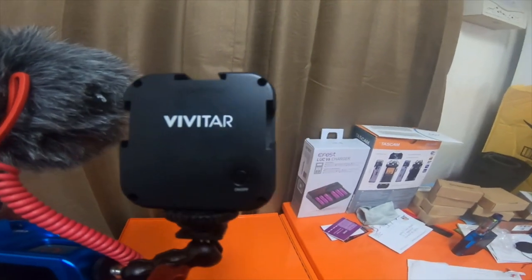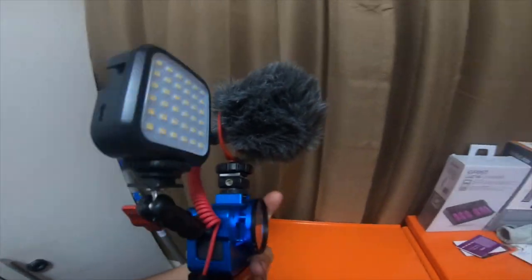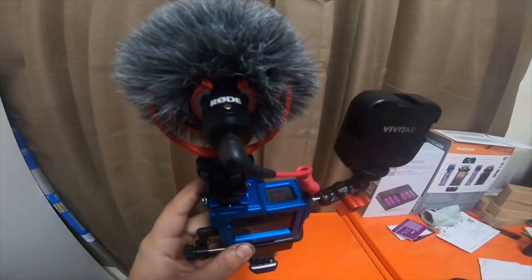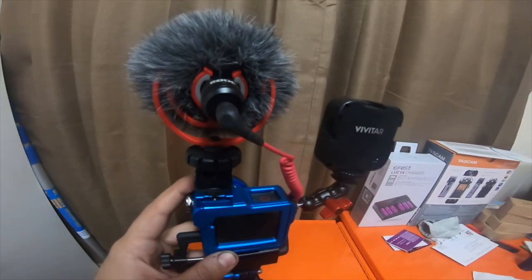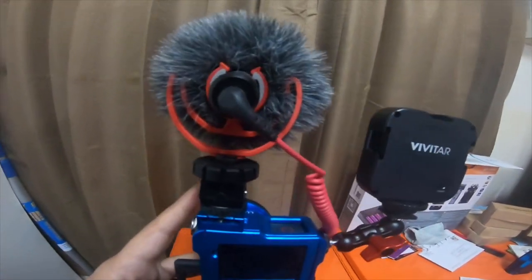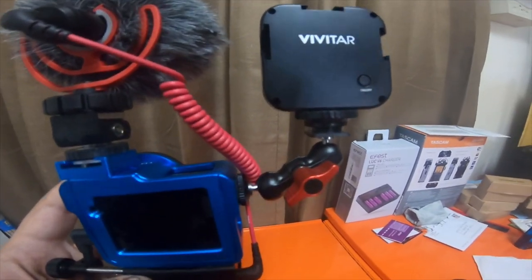It's a little Vivitar rechargeable light that works pretty well. You can see it's a Rode mic — this is a Video Micro, I believe.